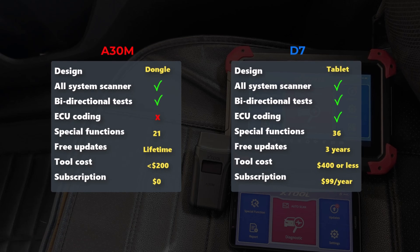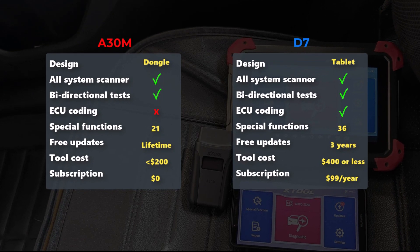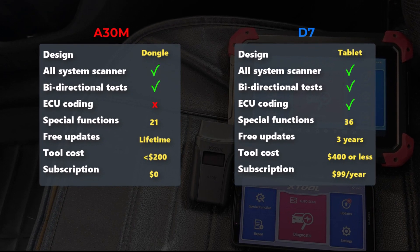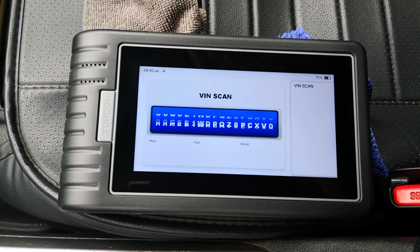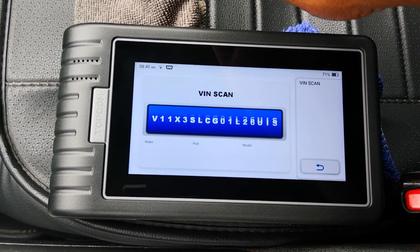Making a decision between these two scanners boils down to comparing these differences side by side, working out what you can or can't do without, and then balancing that with how much you have available to spend on a scan tool. If you're looking beyond these two devices for a scanner, be sure to check out other scanner review videos I have on the channel.